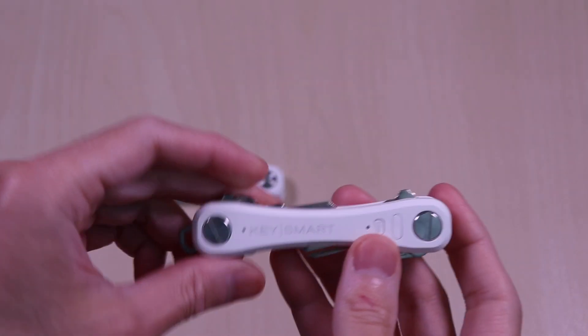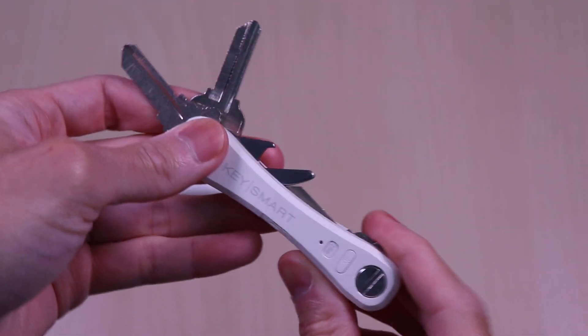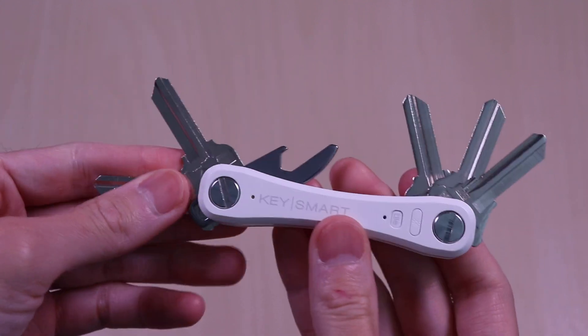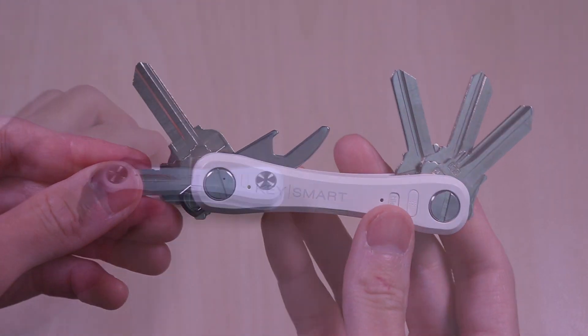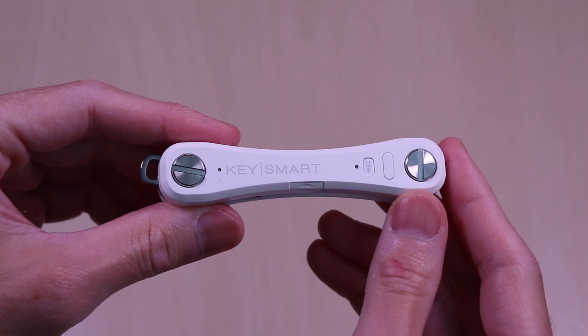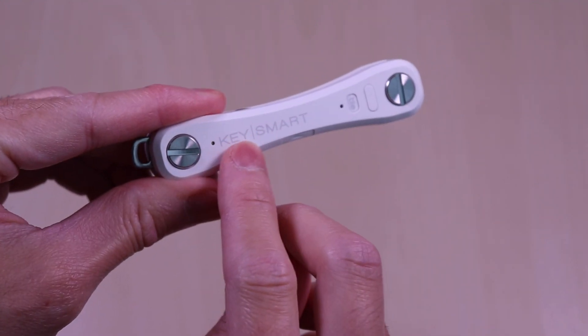Here you can see the one that I have assembled and added the keys. I will break it down in just a little bit to go over the assembly. The unit is compact and light and it's made of plastic and you can see the Key Smart branding on the side.